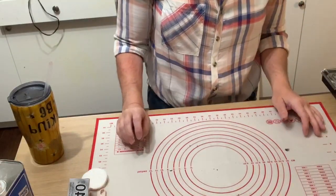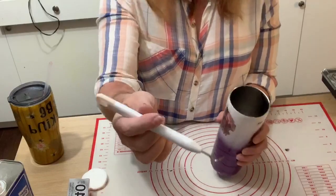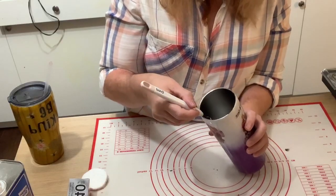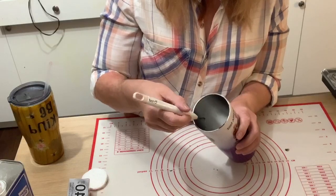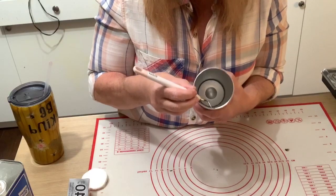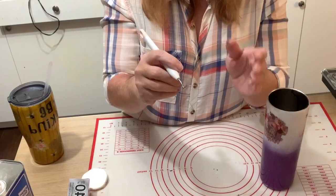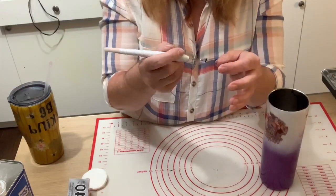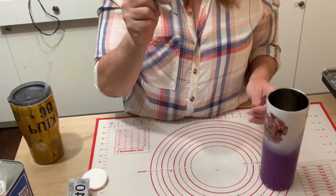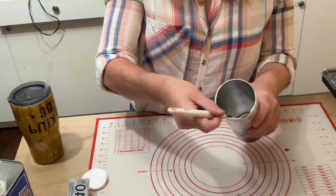Jeanette asks if I'm worried about scratching the inside of the cup. No — I've used this pick on all my cups and I've never seen any scratch marks because you're just getting under the epoxy. It's almost like weeding vinyl — you get under it and lift it out, you're not dragging it across the cup. You're just getting under it and flipping it out.